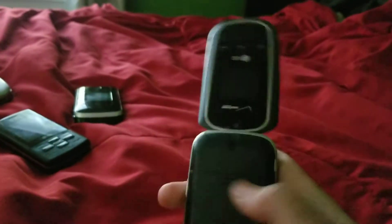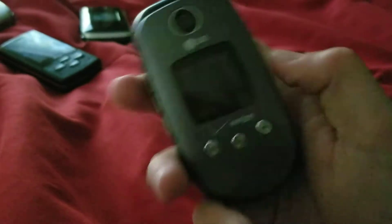We have my LG VX8360 — it works, though it's in really bad shape. This is actually my first phone, along with my LG Cosmos which you'll see later. I got this at a garage sale over a year ago. We also have an LG VX8350 — it works, but the front LCD is broken. I got that one from the thrift store.